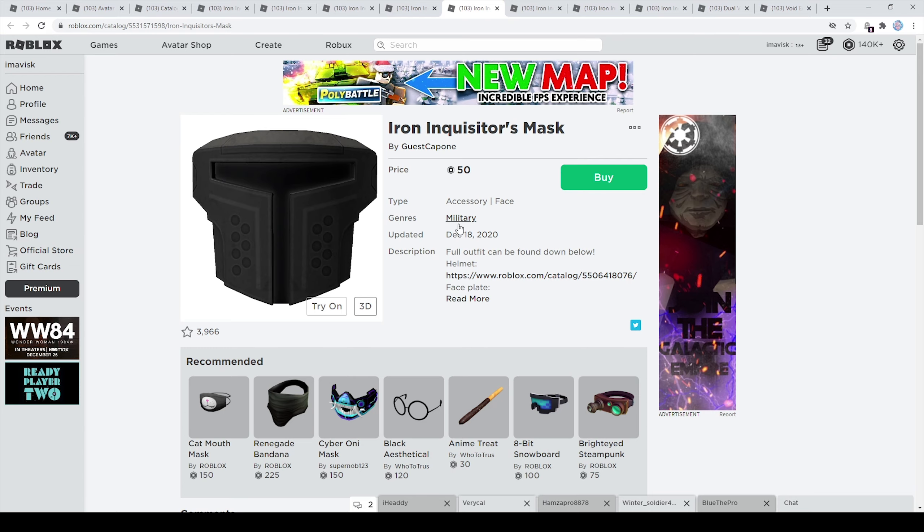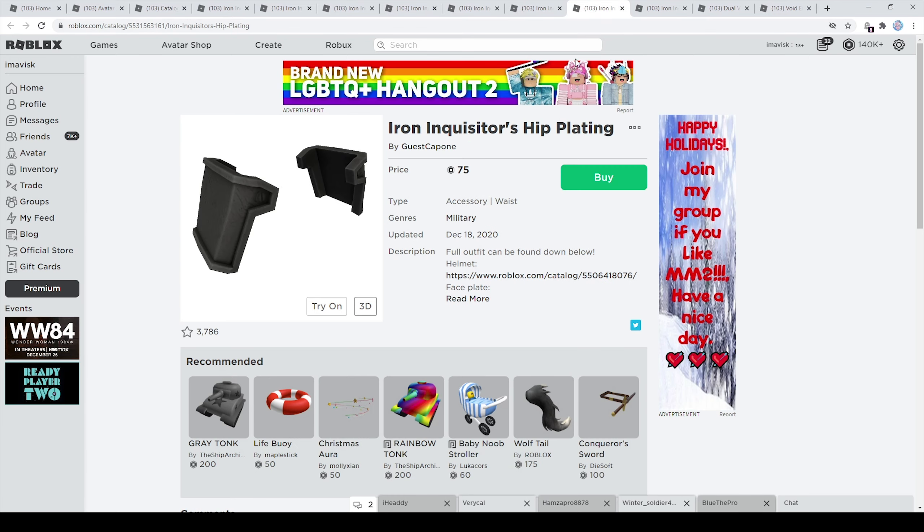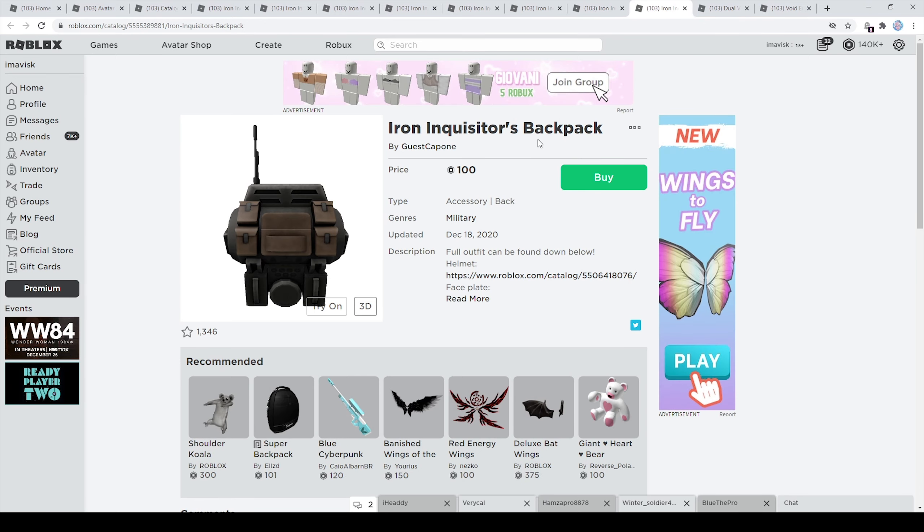The mask currently has 3,966 favorites. Then we have the Iron Inquisitor's helmet, which looks pretty awesome — 50 Robux and 1,600 favorites. Then the hip plating, a little more expensive at 75 Robux; I think the cheapest possible is 50 Robux for waist accessories, so still fairly inexpensive. Currently 3,700 favorites. Last but not least, the Iron Inquisitor's backpack is 100 Robux with 1,300 favorites.